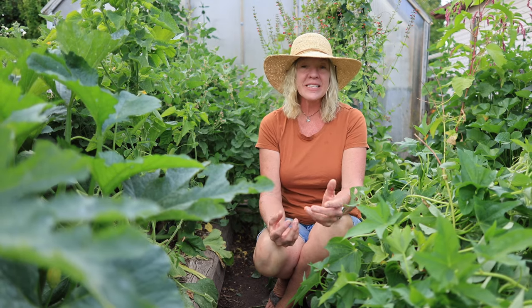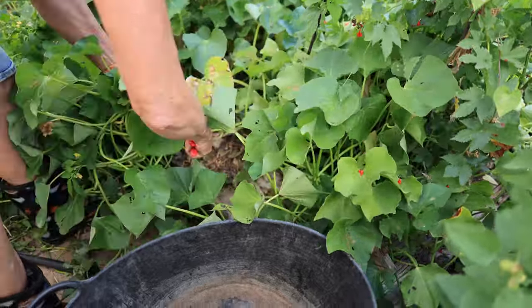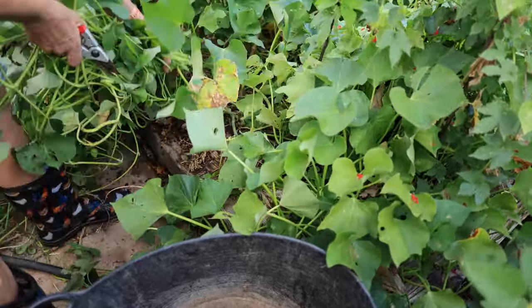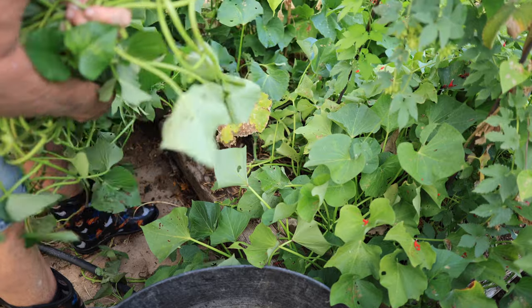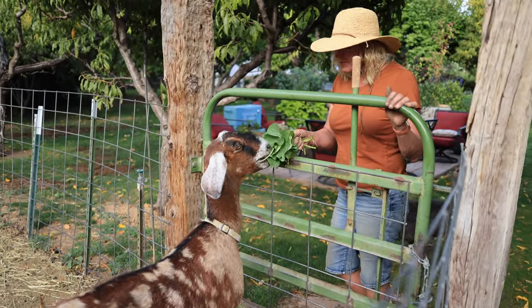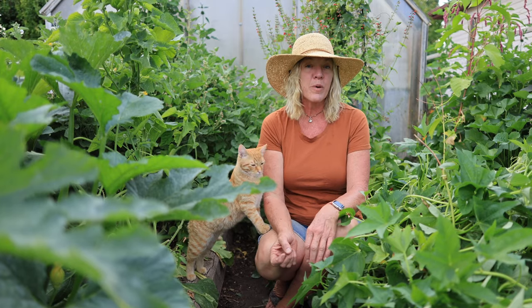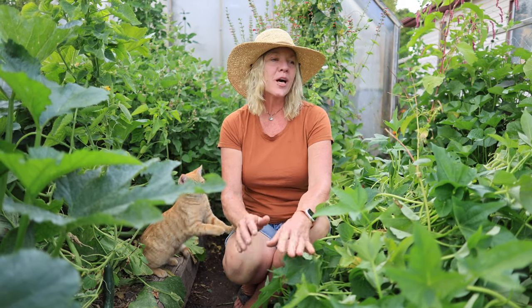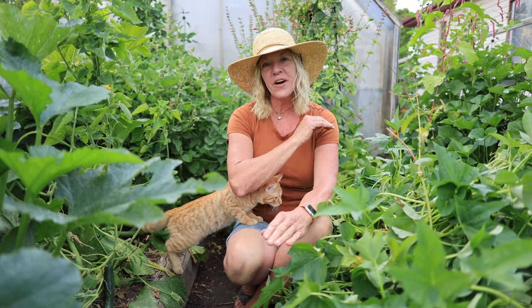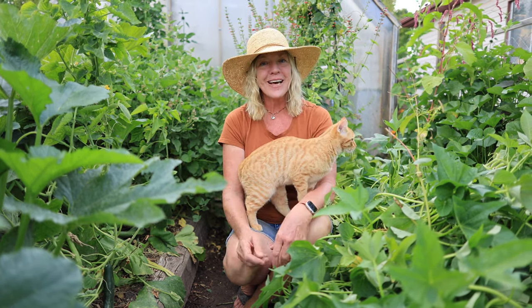Once our sweet potato roots are to the size we like and it's time to harvest, we want to cut back all of this greenery so that we can see what we're doing — cutting it off to about a couple of inches above the ground. I'll give some of this to the goats, and all this nice green nitrogen-rich material is great to add to the compost pile. The bunny gets a few bites too. Big farm productions will just mow all their vines down, but we're small so we just cut them out.